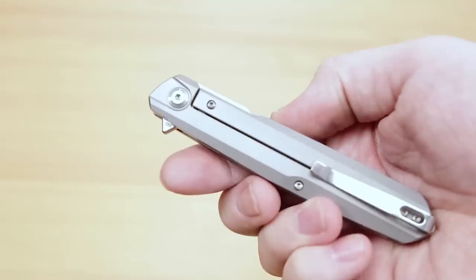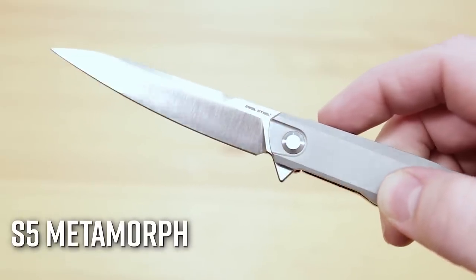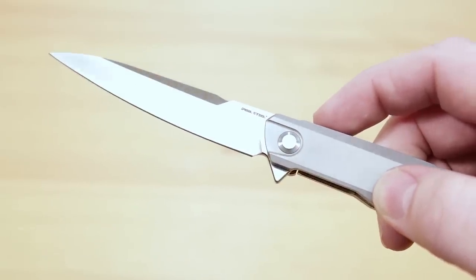Stepping up the ladder, we see the S5 Metamorph. It trades the aluminum for titanium, upgrades to S35VN blade steel, and also adds a traditional flipper for even easier deployment.